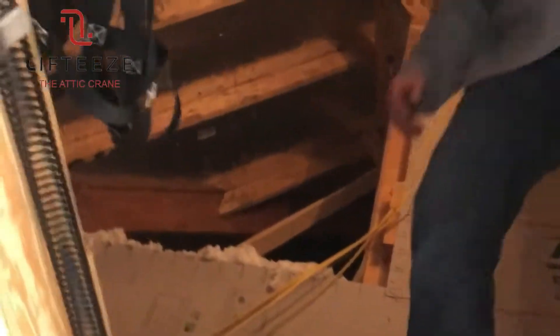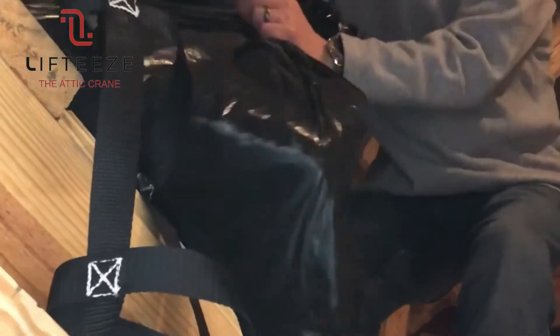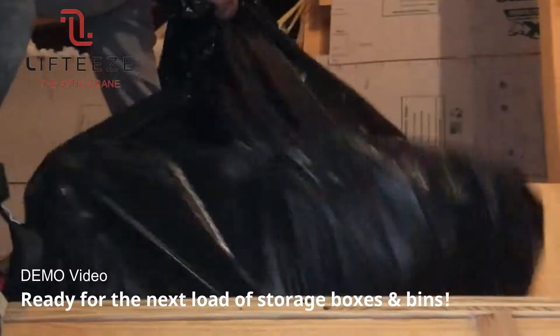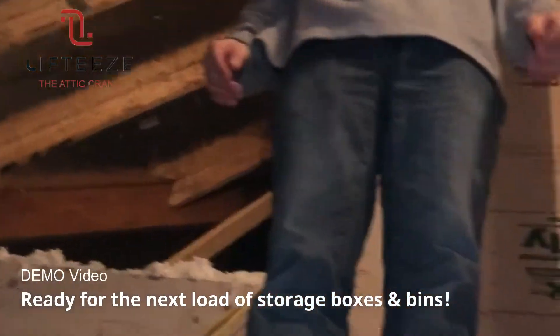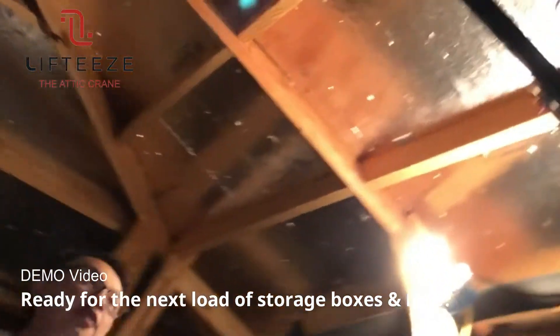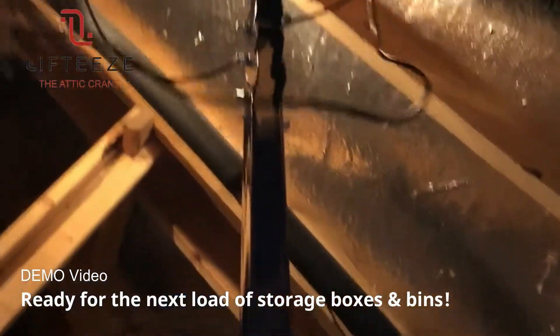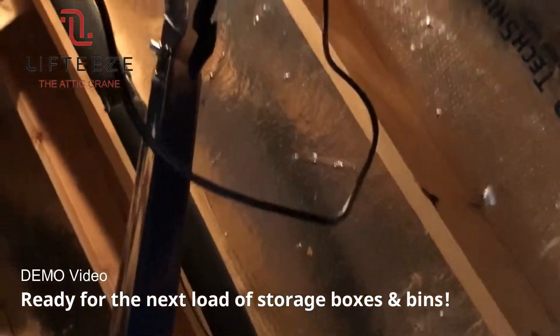So it's already up here. Now what you do is just untie this and move it anywhere you want, instead of lifting it, and you're done. Then just do it all over again. We've got boxes, a Christmas tree, or anything like that. It's actually quite simple and fast.